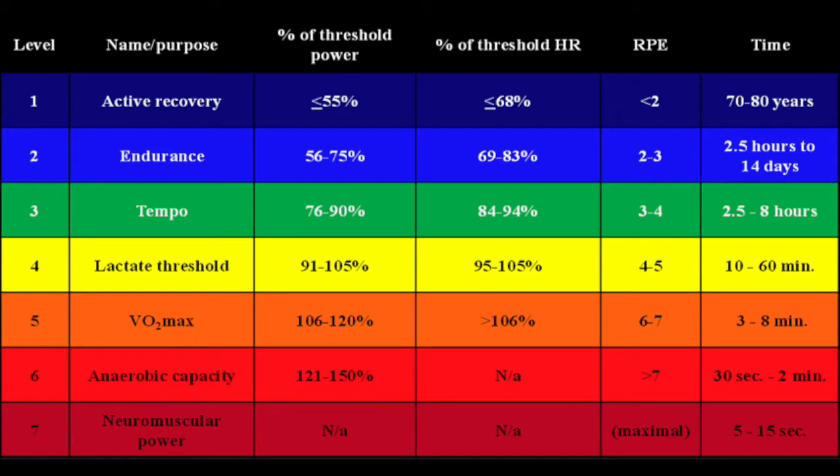You can see the RPE column — that's your rate of perceived exertion. In the last two zones, six and seven, it says maximal. In zone six the RPE column says greater than seven. You can make a screenshot, print this, whatever, and keep that. That's what I use to derive the zones for training.